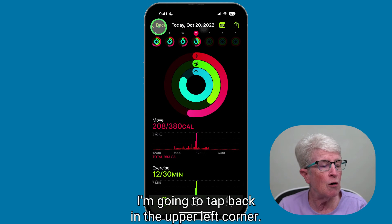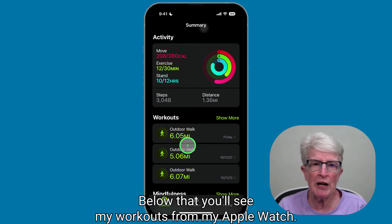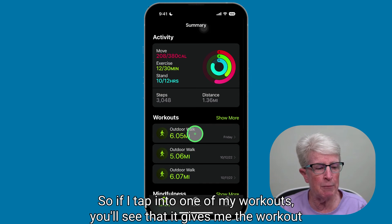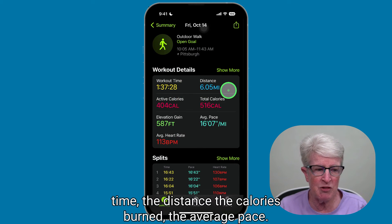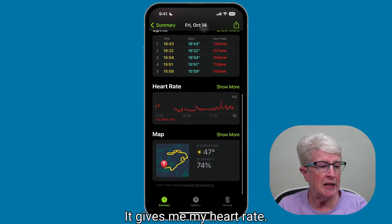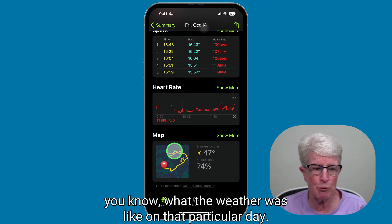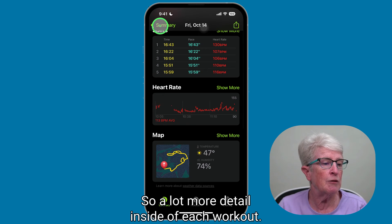Below that, you'll see my workouts from my Apple Watch, which goes into a lot more detail. If I tap into one of my workouts, you'll see it gives me the workout time, distance, calories burned, and average pace. It gives me my heart rate, shows me a map, and shows me what the weather was like on that particular day — so a lot more detail inside of each workout.